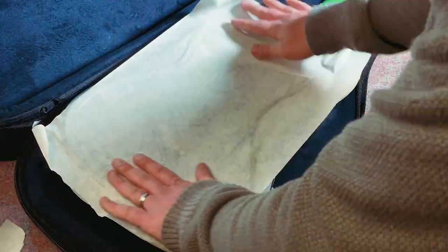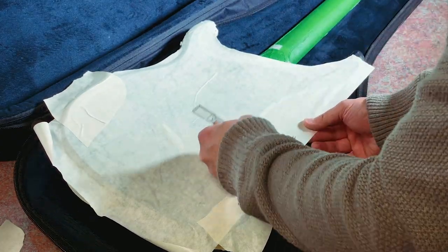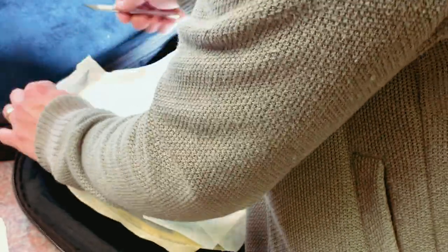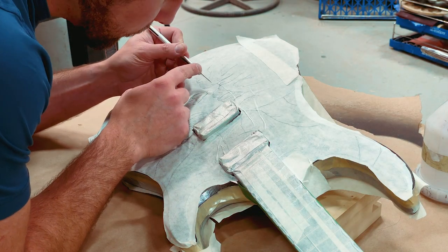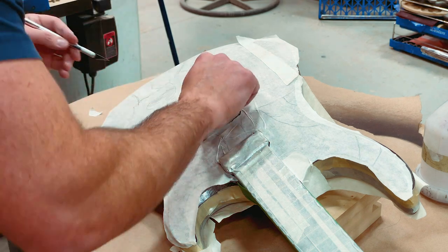I like to cut around the edges so I have a sense of the guitar's shape. I'm doing the same thing on the back, and then once masked up I go in and draw my graphics with a pencil. I did that at my kitchen table watching a movie and didn't capture it — you probably wouldn't benefit from watching anyway since most of you are better at drawing than I am. If you're drawing a specific shape, I recommend having a reference photo in front of you.